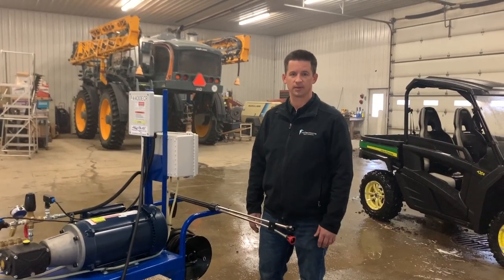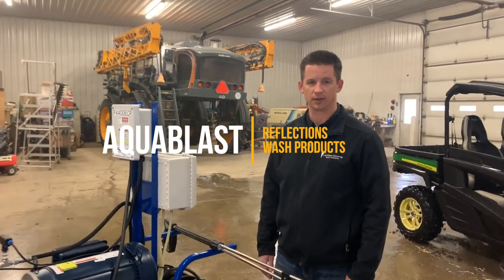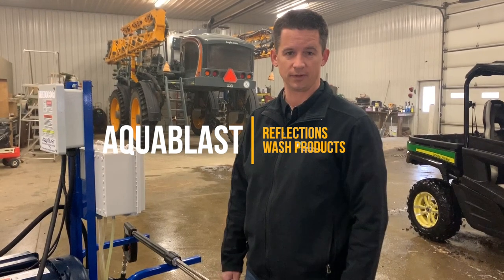Hey folks, Todd here with Frontier Flexions Wash Products. Just got done doing an install here at a local dairy farmer, and wanted to give you a quick rundown of the machine that we had custom built for him.